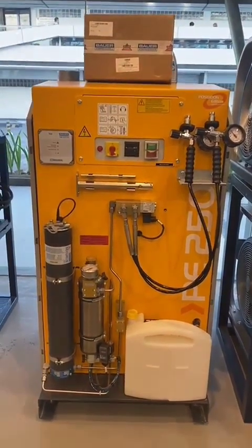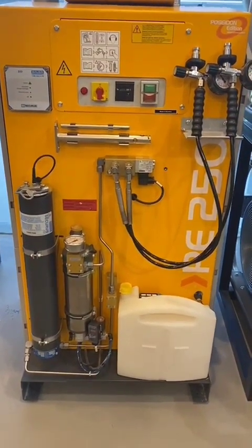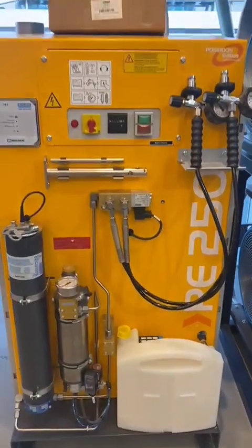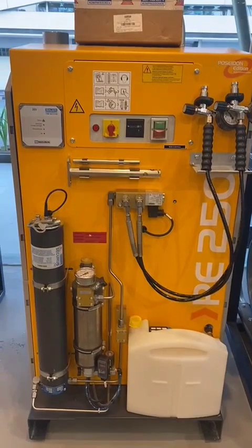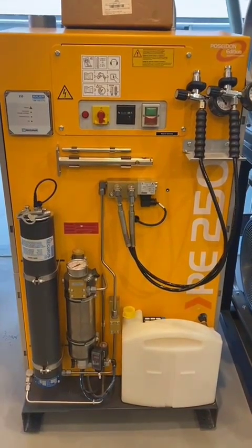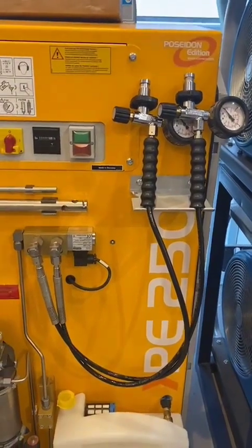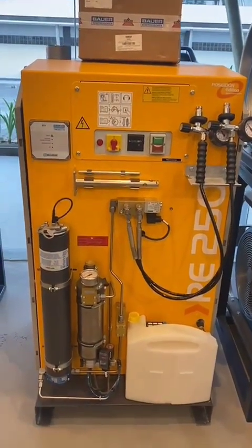For those who don't know what this is — this is a breathing air compressor used to fill air in your scuba tanks. The model name is the Bauer Poseidon PE250 MVE. This is ideal for quiet operation and space-saving locations. It is a 250 liters per minute compressor that can fill four cylinders in 26 minutes at field speed, based on refill from 50 to 200 bar. Right now you can see two filling whips, but you can add up to eight filling whips.